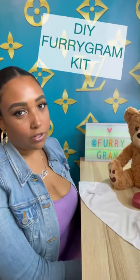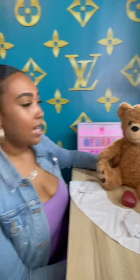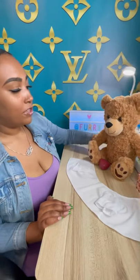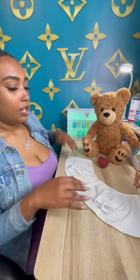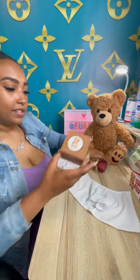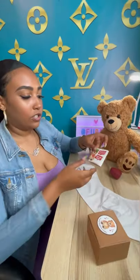Today, I wanted to highlight for you guys our DIY Furrygram kit. So when you receive your DIY kit for your Furrygram, it's going to come with your 16-inch Furrygram, your blank t-shirt, your heart recorder, and a box like this with your instruction manual to show you how easy it is to put together your own Furrygram.